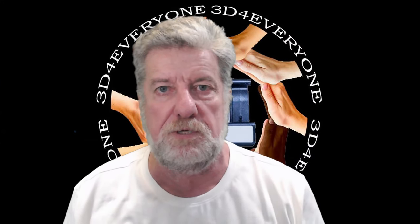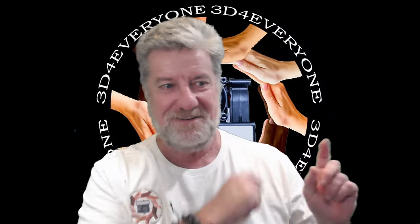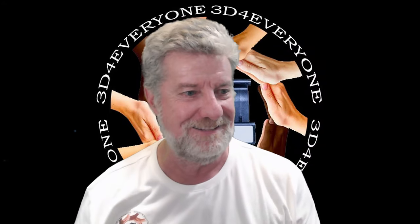Okay guys, thanks for watching — I really do appreciate your support. You might like one of these videos I've made in the past, so feel free. Thanks guys, bye.